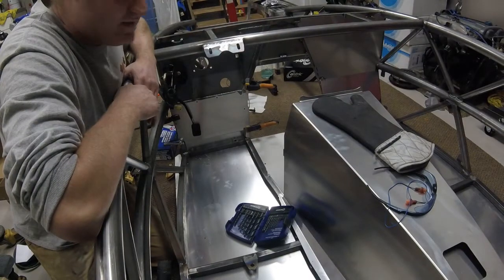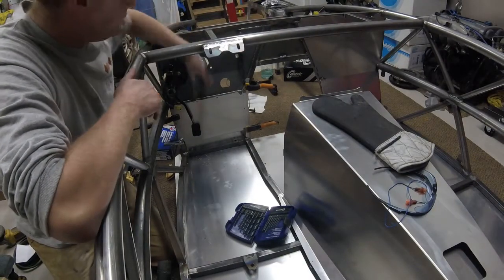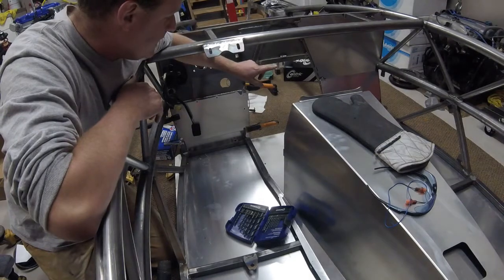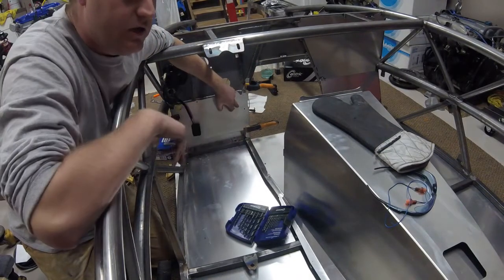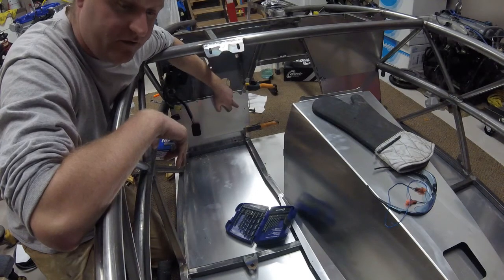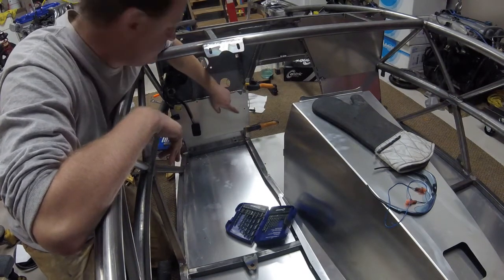On this episode of Building the X, I'm going to go through the installation of the front two firewall panels as well as the rear bulkhead panels behind the seats.